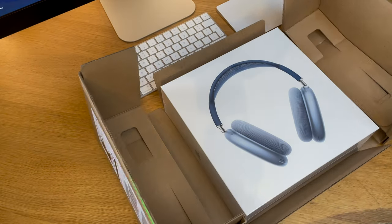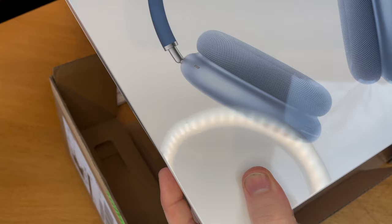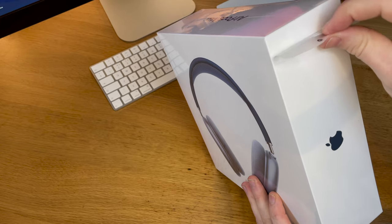In this video we're going to show you what comes in the box and how easy they are to set up with your iPhone. The packaging is sort of classic Apple — it's a simple white box with a picture of the product on the outside.